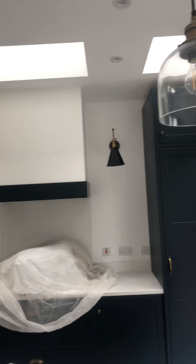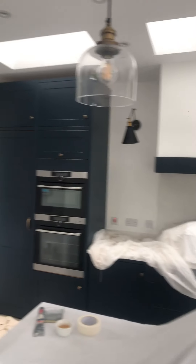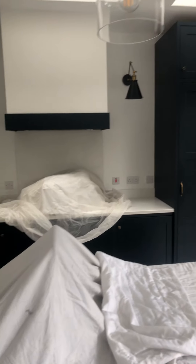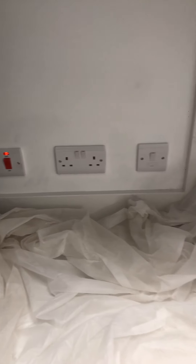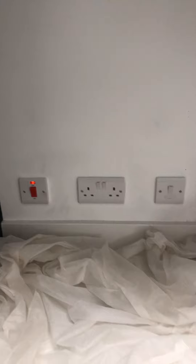I've got these walls all finished as well. This is a brand new kitchen which has been fitted — it's a Farrow & Ball colour. If you look around the walls here, I had to tape everything up around all those wee sockets. I touched up by that plaster there as well.